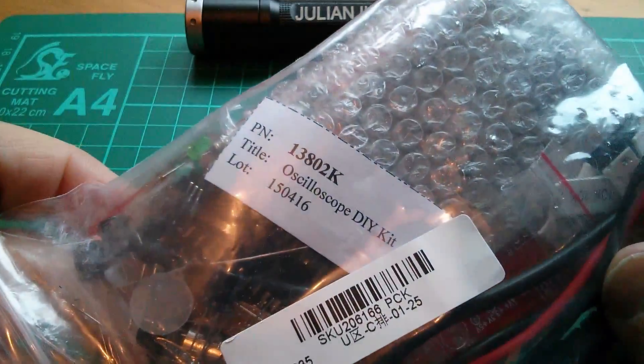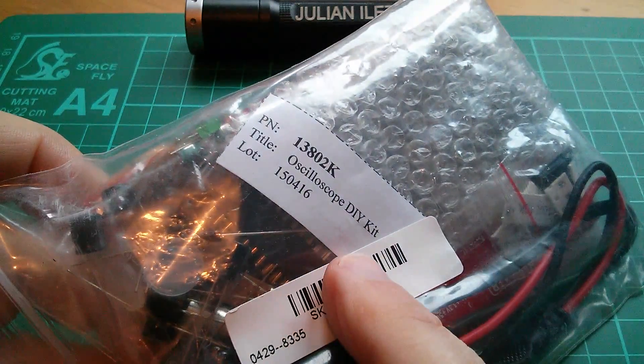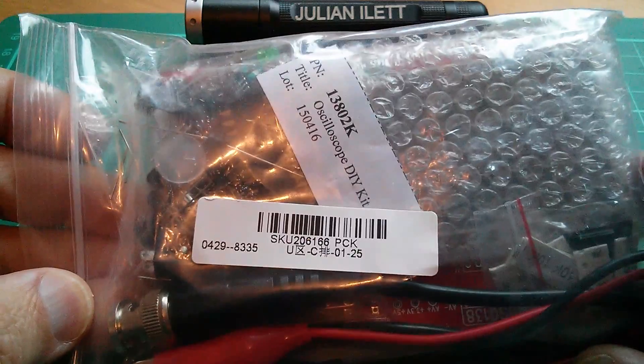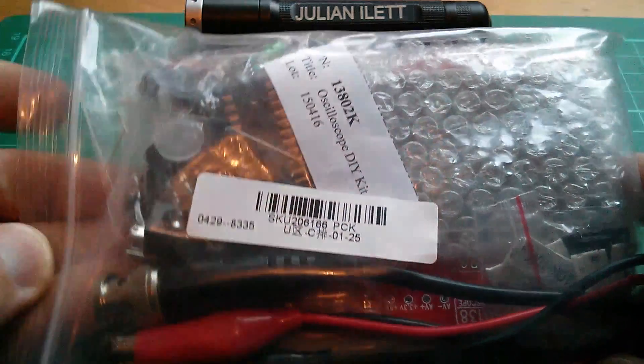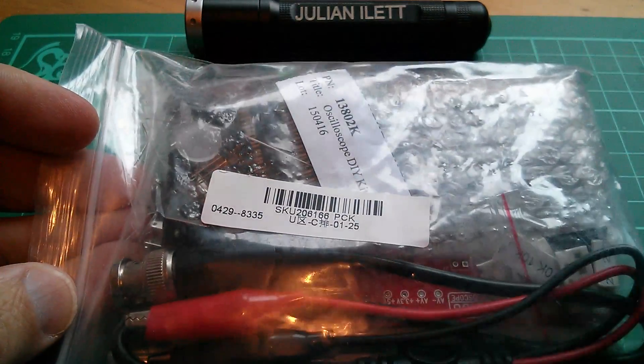Good morning all. This is Banggood's oscilloscope DIY kit — an oscilloscope for £15 or $23. But is it any good? Well, let's find out.